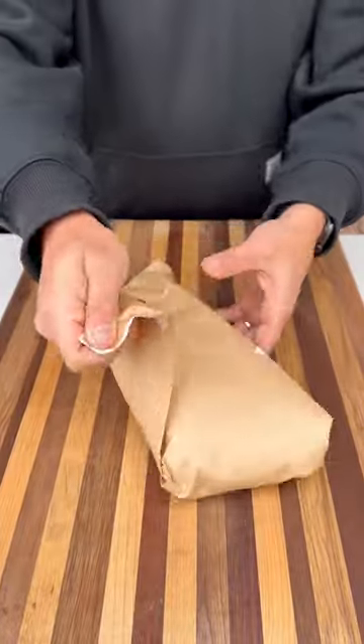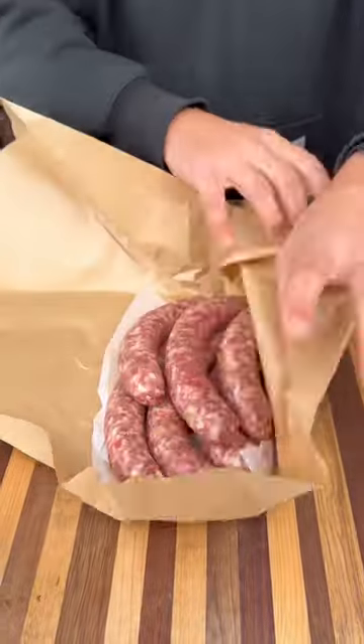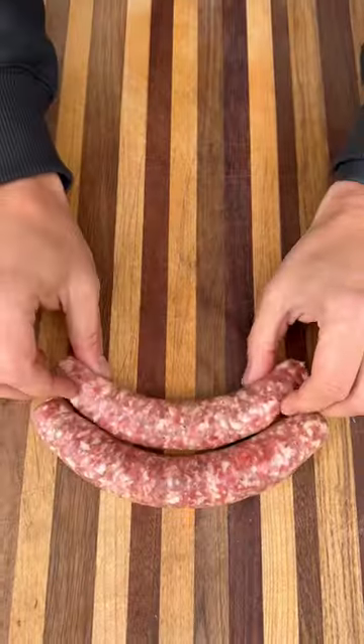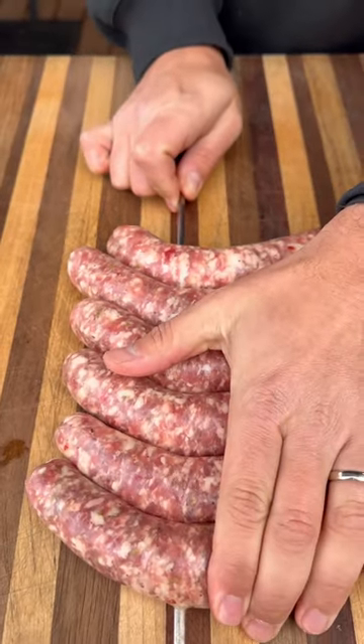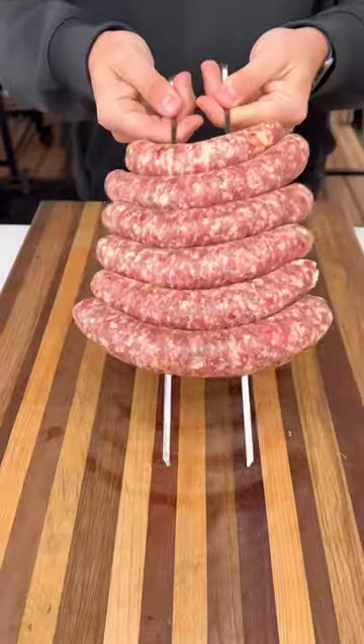I picked up these delicious fresh-made mild Italian sausages from my local Mariano's. These are perfect, especially on the grill. I'm going to put them down one next to the other and skewer on both sides. This makes it easier to flip on the grill and hold all our ingredients.